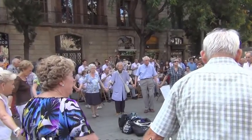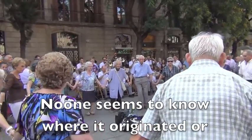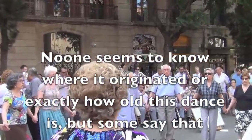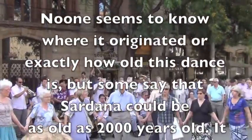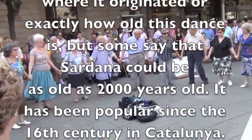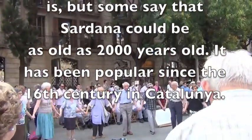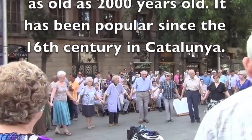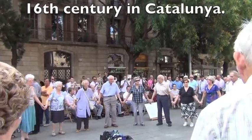Lucky me, they just started. And I guess — where are the young people? There's a beautiful dance of unity.